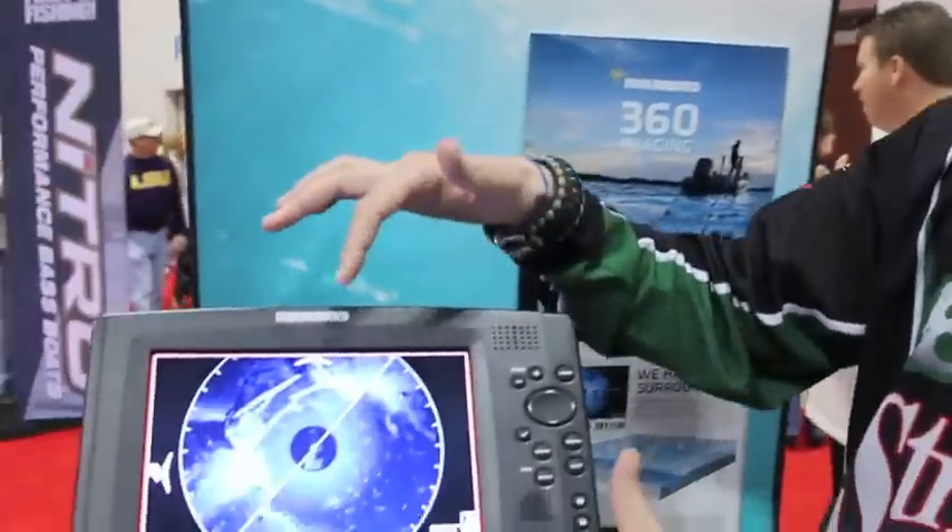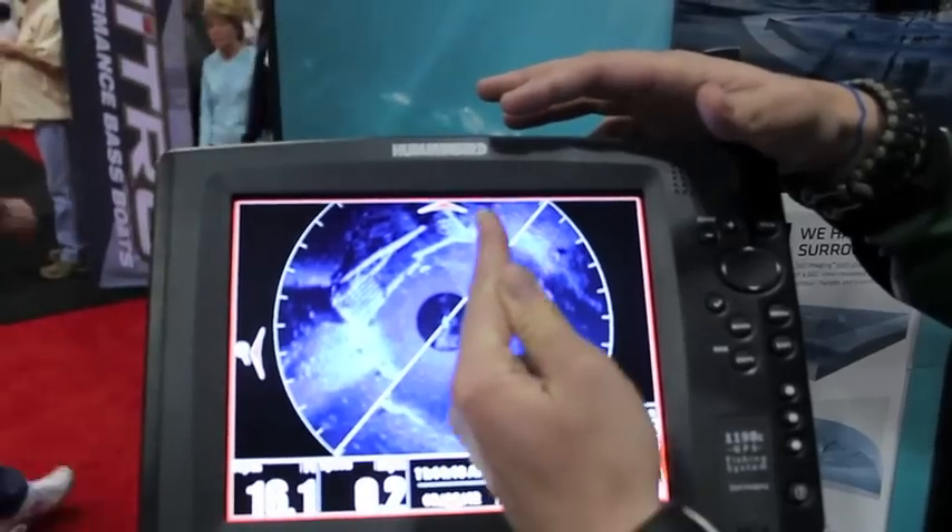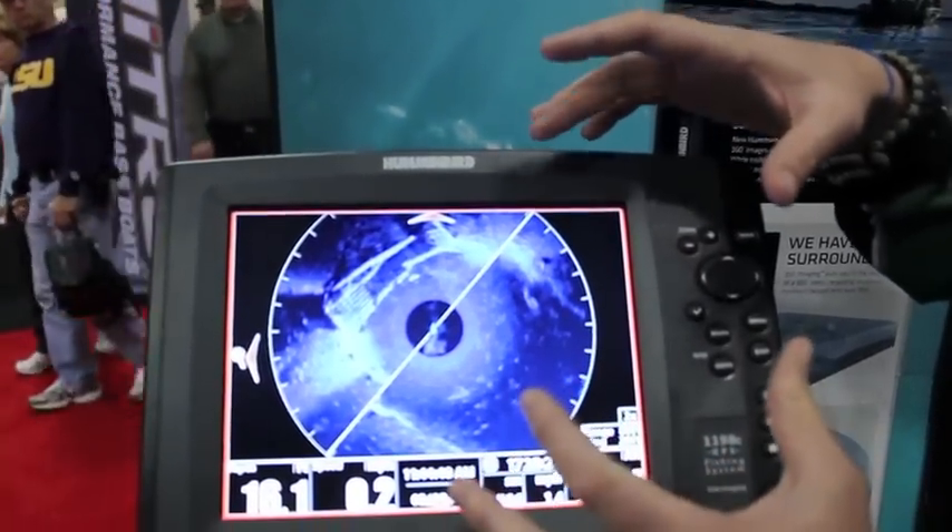Hey guys, it's JVD. We're here at the Hummerbird booth at the 2012 Bassmaster Classic. Brand new from Hummerbird, this is very innovative 360-degree imaging. It's the same concept as your side imaging, but it's 360 degrees — it actually almost has a radar feel to it. If you look here, the boat position is here, headed this way.